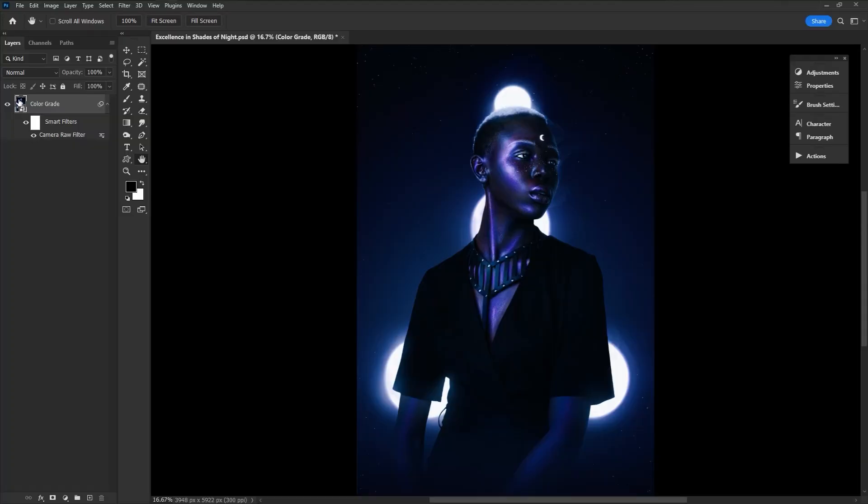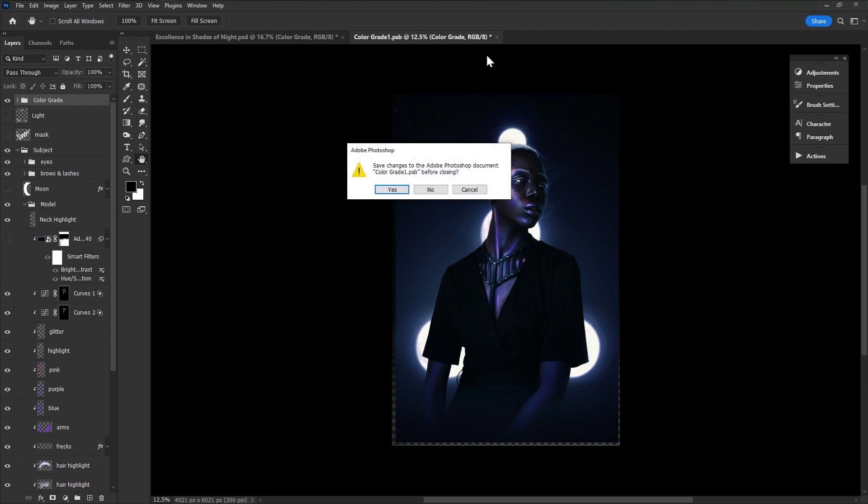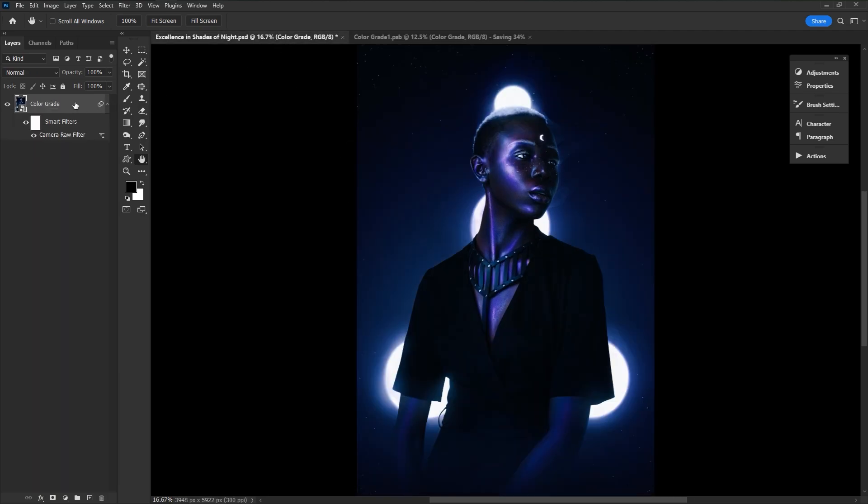Then one day I thought, why not one big smart object? That way I just click in, keep editing, save, and check what the true final image looks like in the main PSD. And since I have two screens, if I've turned the whole PSD into a smart object and I'm editing inside of it, I throw the main PSD onto the second monitor so I can watch it update as I save.